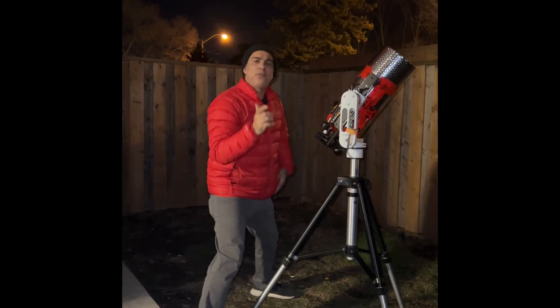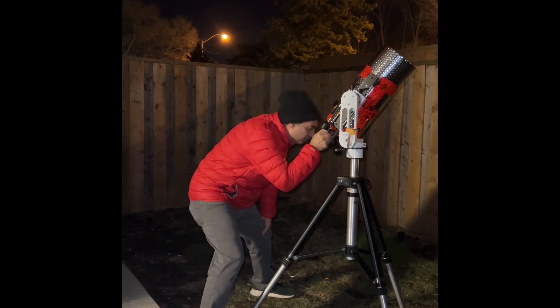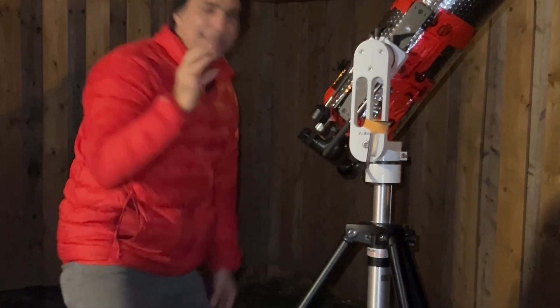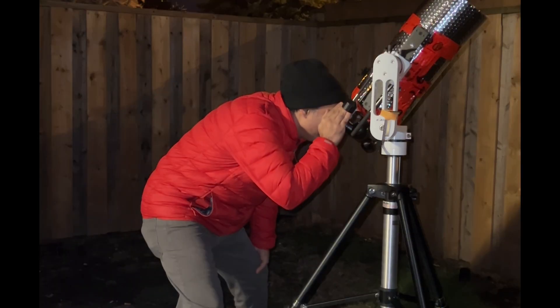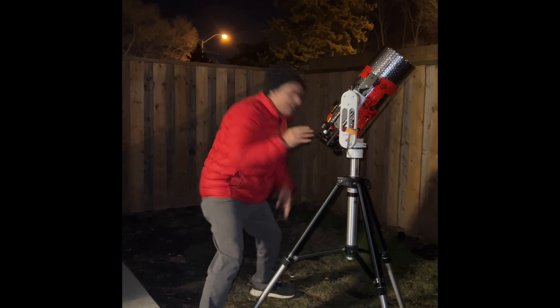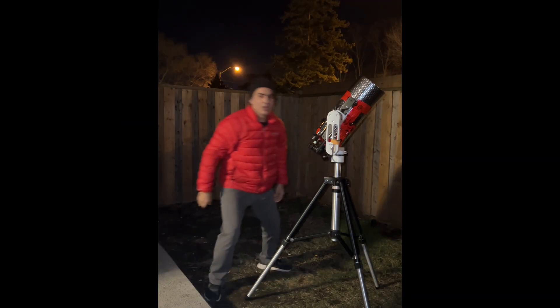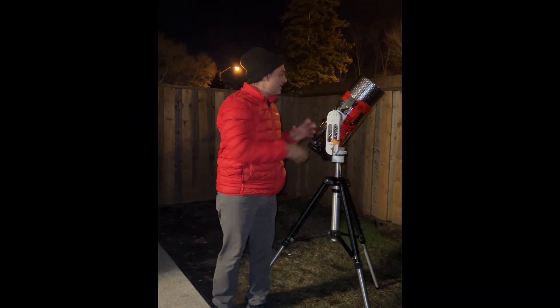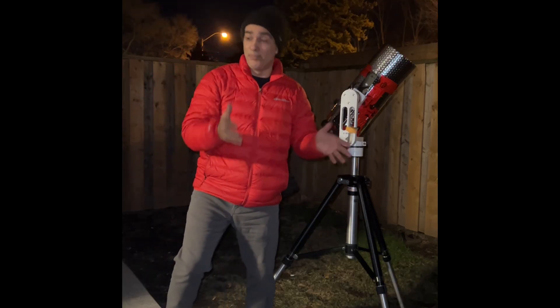I defocused to check the diffraction donut — it's not perfect but it's close. When defocused there's a lot of turbulence visible. Now I'm going to get an X-Acto knife, cut the insulation off, and see whether the image gets worse, stays the same, or gets better.